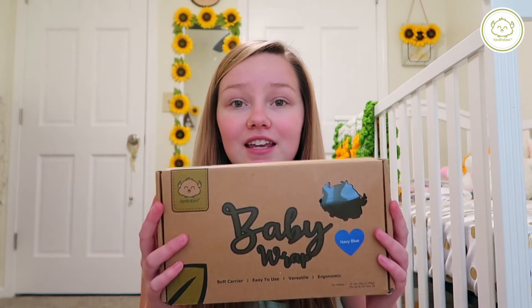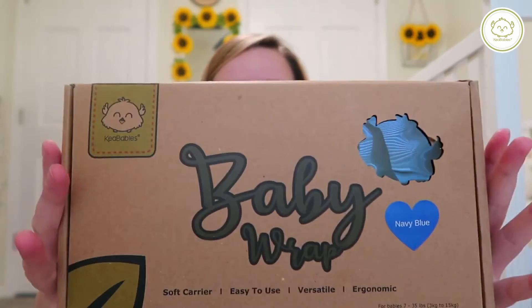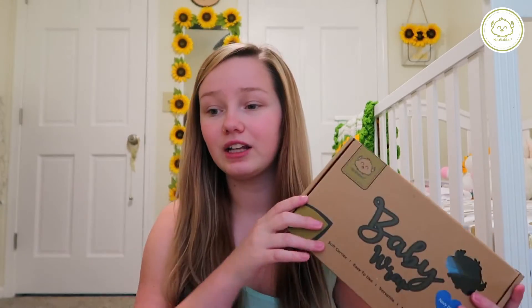Today I'm going to be talking about and reviewing the Kia Baby's Baby Wrap Carrier. Here's the box. It's a soft carrier, it's very lightweight — not too hot to have on you with a baby. It's still pretty comfortable, especially in the middle of summertime where it's super hot outside and it can be pretty uncomfortable to have a baby, who is like a little tiny heat box, strapped to you.